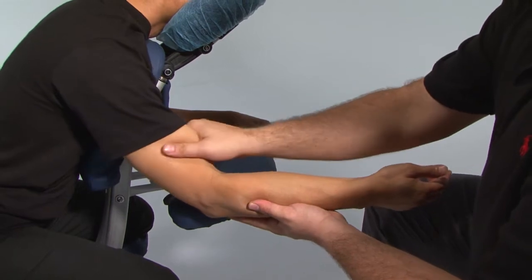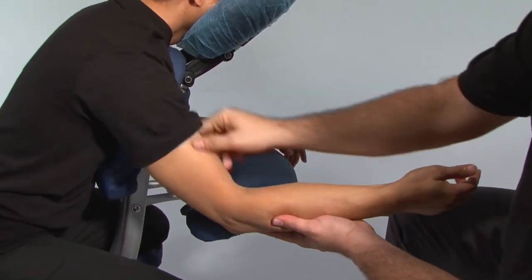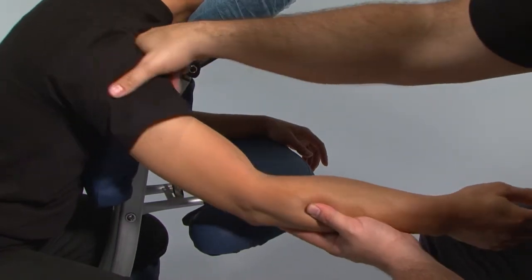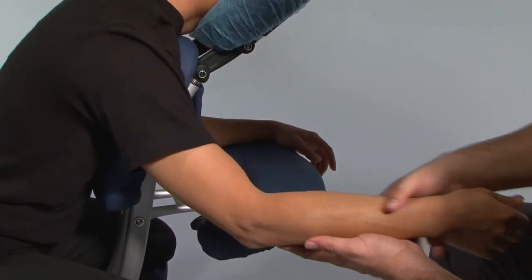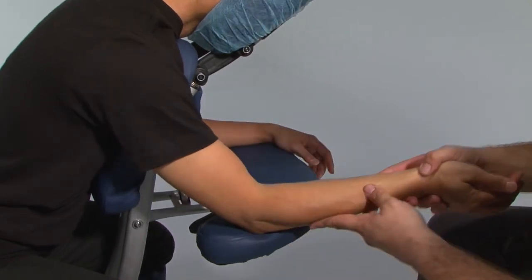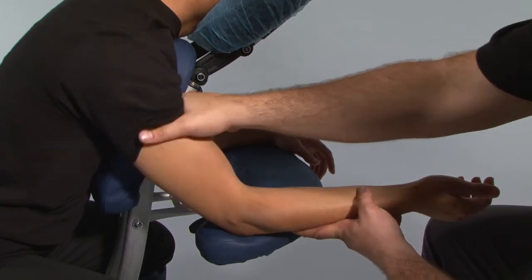We're just doing a one-handed knee up the anterior part of the arm, right up into the deltoids as well. You can either support the forearm with your hand or just rest it on the armrest, and work all the way up.